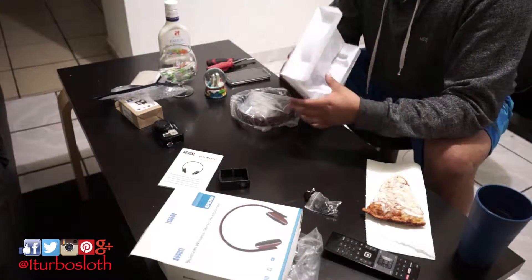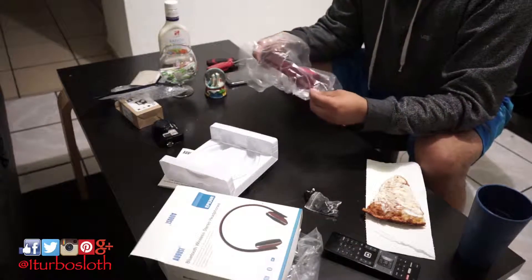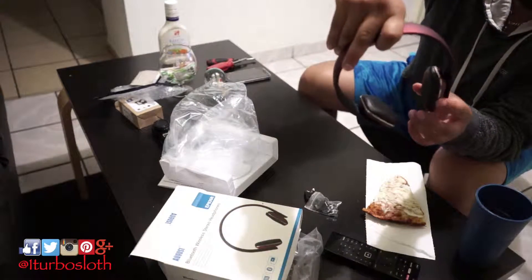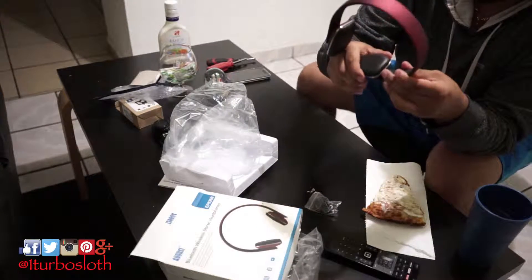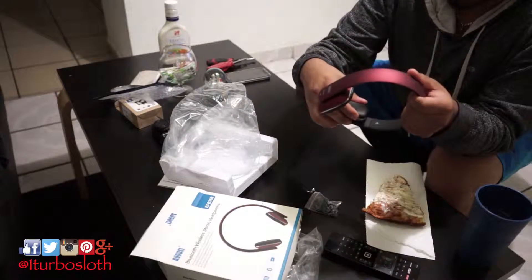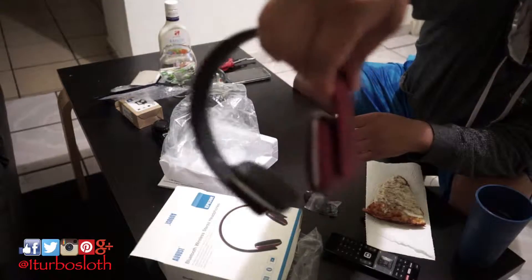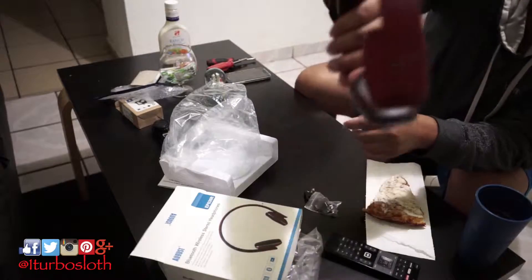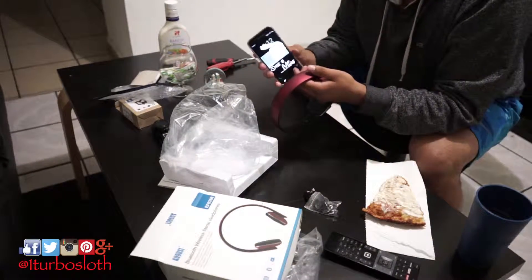It also comes with a micro USB cable. Here are the headphones — the nice red color, I love it. Apparently the headband is not loose; it just needs to sit like this. It has all the buttons right there and a quick and easy NFC function capability to connect to your phone. Very simple, mainly just joints.